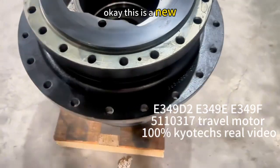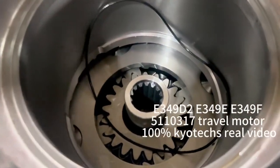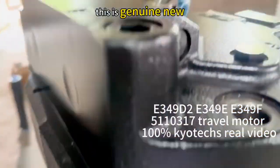This is a new reduction gearbox. See inside — you can see this one, no polytreme. This is genuine new.